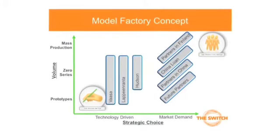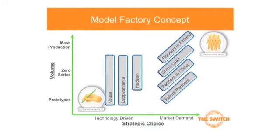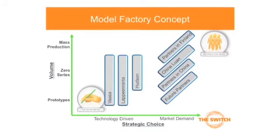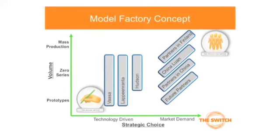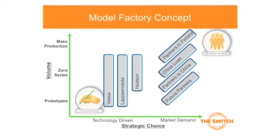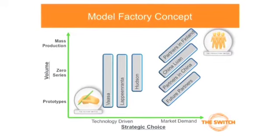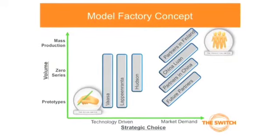We have the model factory concept, and that actually means that we have model factories in Vasa. In Vasa we have high power converters and also generators more than 20 tons. In this factory we are producing generators less than 20 tons. Then we have Hudson for emerging business.